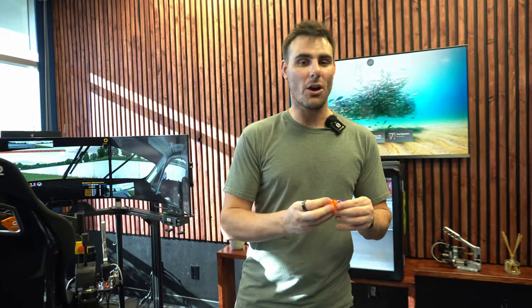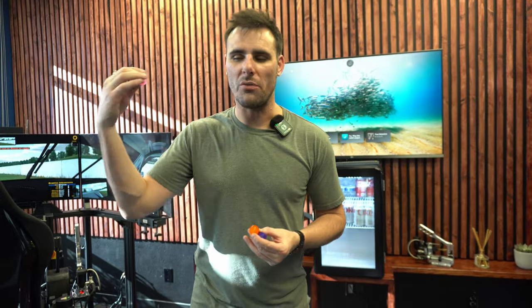The problem with these kinds of bushings though is they're incredibly inconsistent. So you start racing on them this evening, and into the night, you start to notice that your brake pedal feels different. Press after press after press, and they start to wear in a bit. But it doesn't have to be that way.